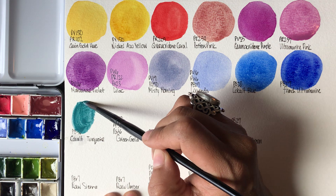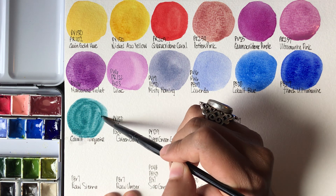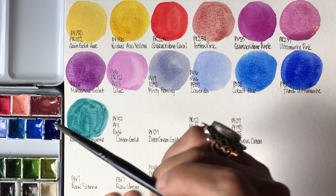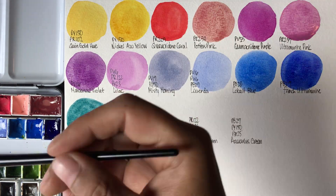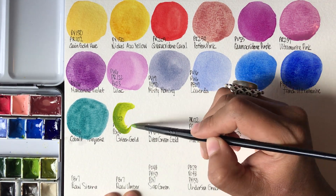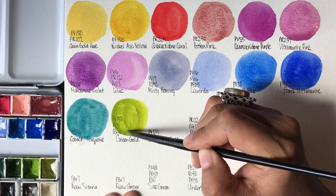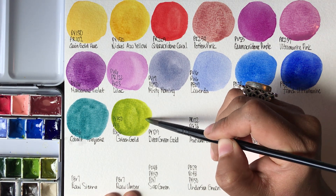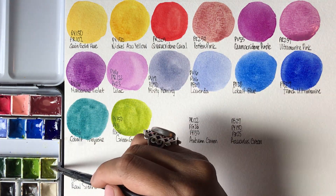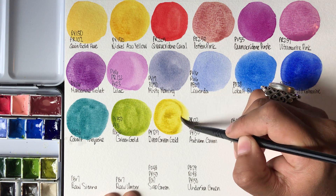Next up we have Cobalt Turquoise by Roman Schmall, PB36 — another beautiful cobalt color. Now we have Daniel Smith's Green Gold, PY150, PY3, and PG36. This is my new favorite green. It has a beautiful texture to it that I was not aware of until I owned it myself and swatched it — and I'm really happy with it.